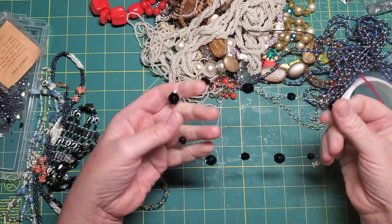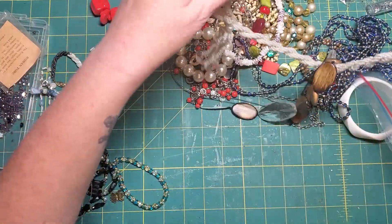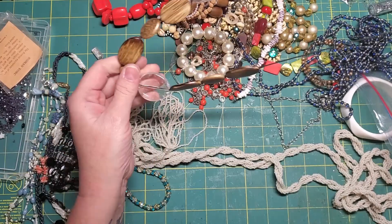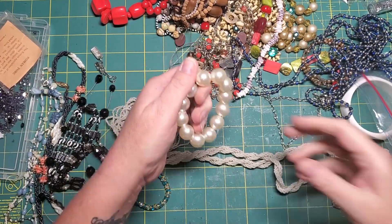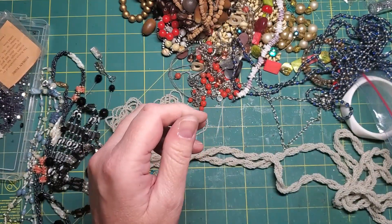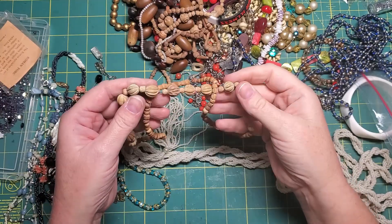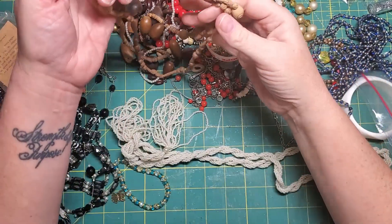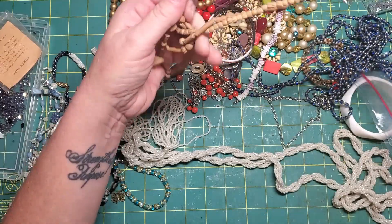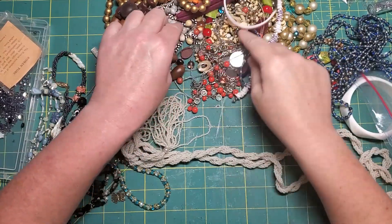These little beads are a bit big but I'm going to cut them anyway. Look at this thing. Yeah, that's a no. Also a no. Nope, nope. These are like seeds or pits from fruit, I think. It's easy to pick out what you hate.